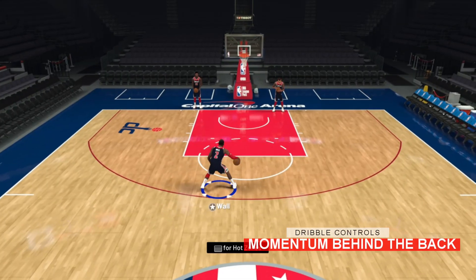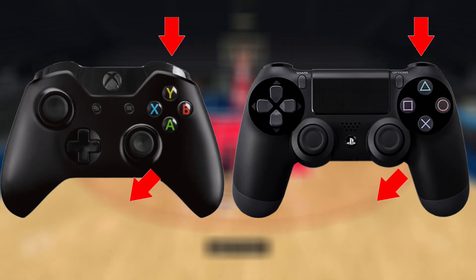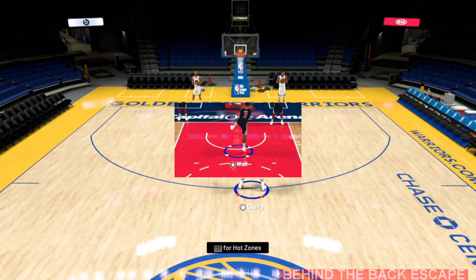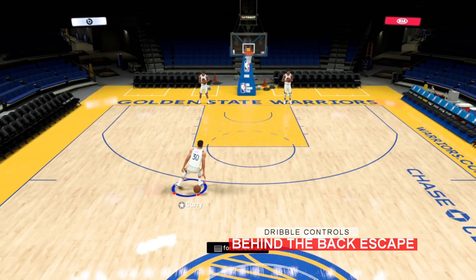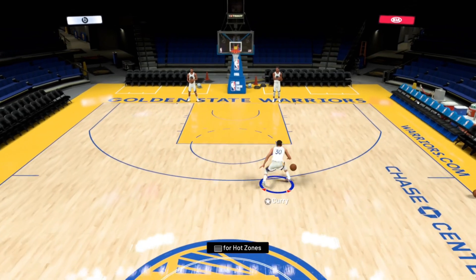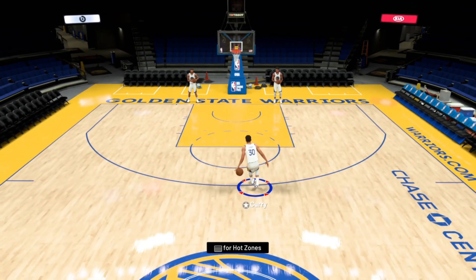For the momentum behind the back, hold RT or R2 and move the right stick down into your off ball hand side. There is also a cheat move done by holding the right stick down and towards your off ball hand side. If you're new to 2K, some version of the behind the back dribble has to be in your arsenal.